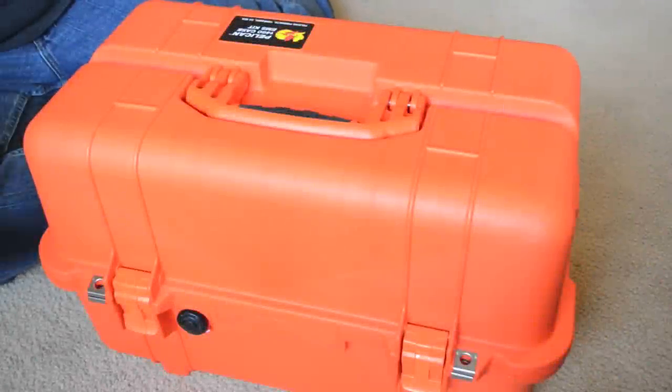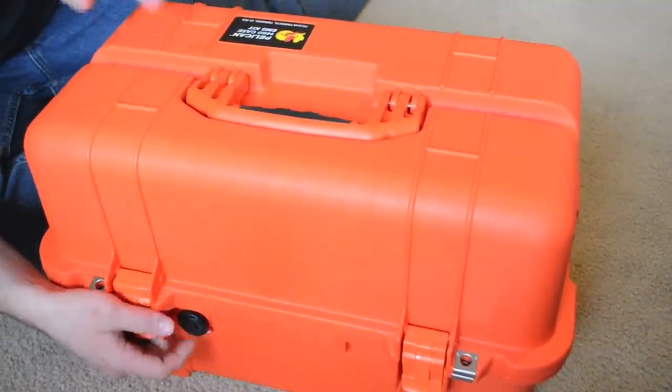Alright guys, I've gotten a lot of requests to do a video of an at-home first-aid kit. These are some of the things I've compiled — a kit that I would recommend for you guys. So let's go ahead and open the box and get started.